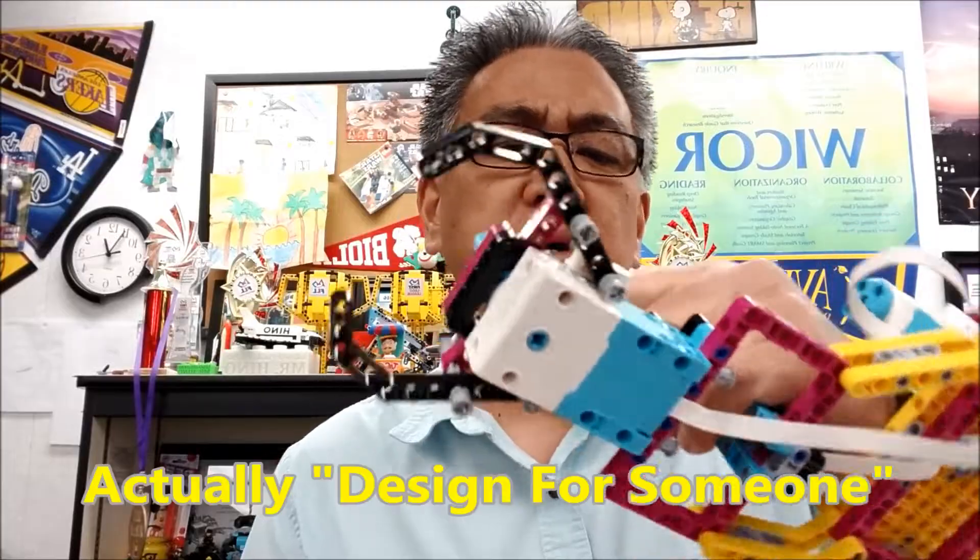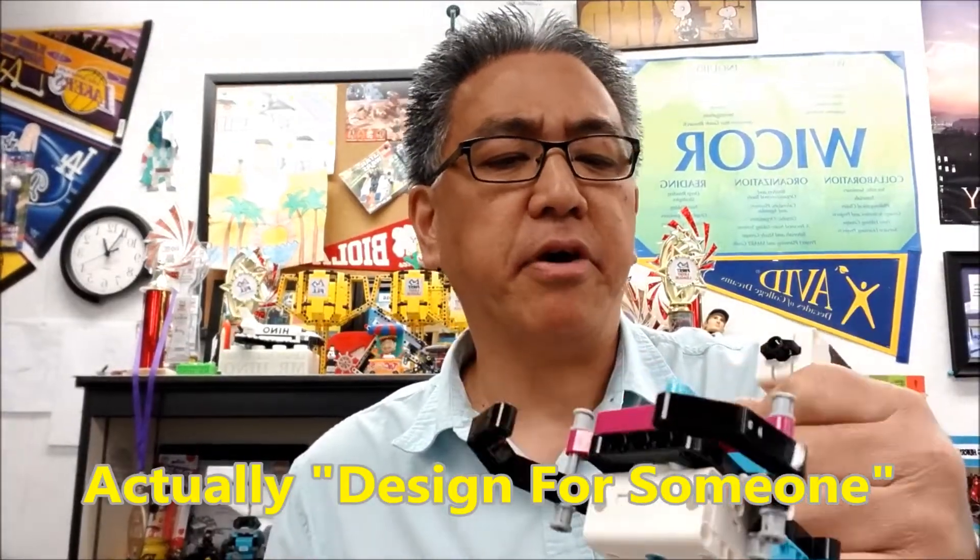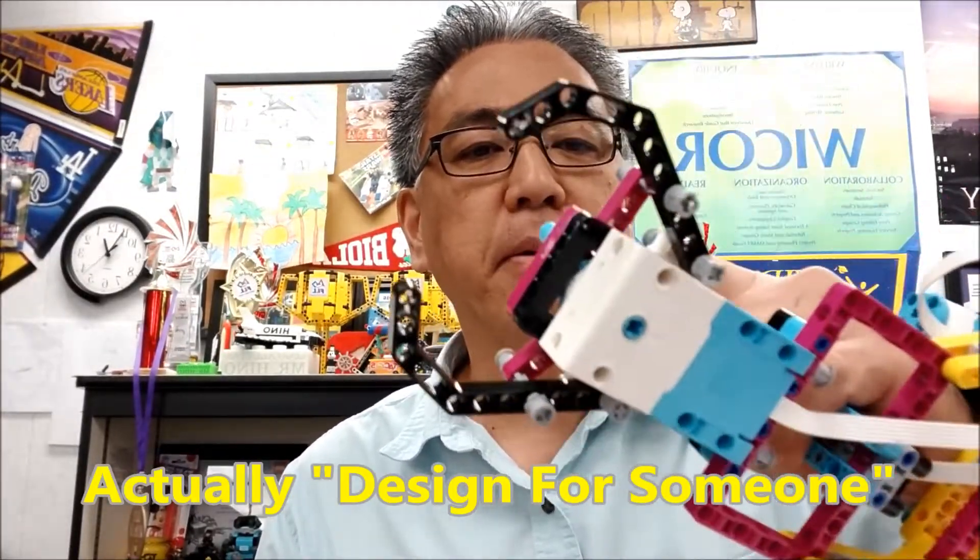What they actually call it is 'Helping Someone,' because somebody that doesn't have an arm can use this as a prosthesis arm. But I like to just call it a robot arm.